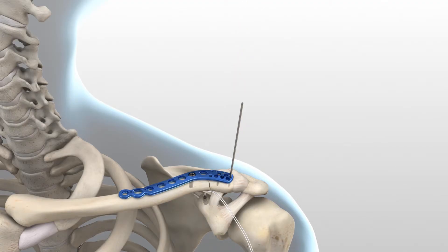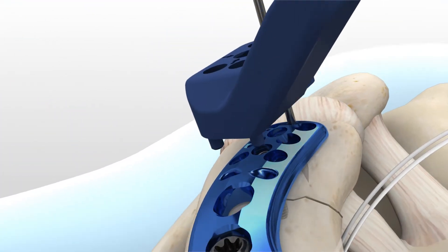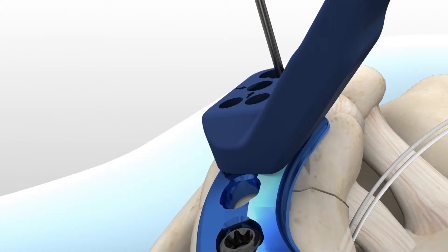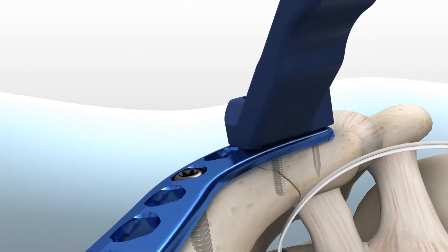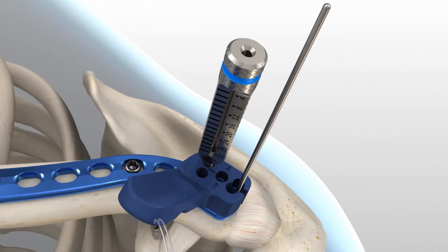The targeting guides are color-coded — blue and green — to match the corresponding left (blue) and right (green) plates. Slide the targeting guide over the K-wire and down onto the plate. The correct positioning of the targeting guide is achieved when the two pins on the bottom surface of the targeting guide engage the two suture holes just proximal to the distal screw holes. For the remaining distal locking holes, place the 2.0 mm locking drill guide through the targeting guide and into the desired hole. This will hold the targeting guide flush to the plate.